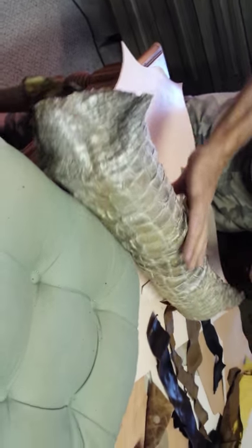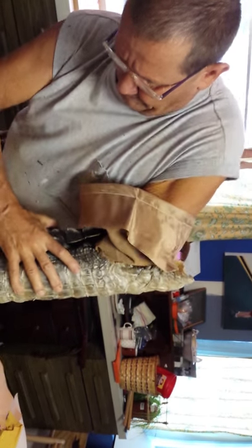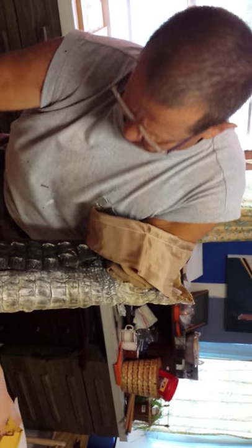Then I come over here and I put it in this sheath, and shove it down in there. Pull it down into the bottom.